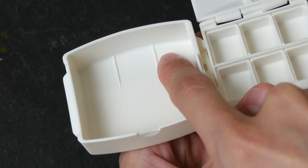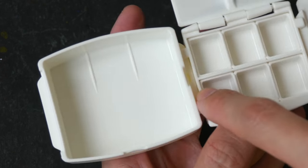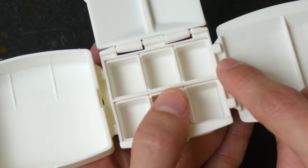There are three small wells inside. This tray can be attached to the palette on this side, or you can attach it to the other side as well.